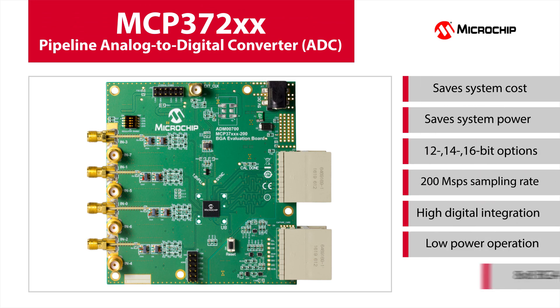With Microchip Technology's MCP372XX family of pipelined analog-to-digital converters, the internal 200 Ms/s analog-to-digital converter can be divided into up to 8 channels through the internal multiplexer, giving a 25 Ms/s sampling rate per channel, with just over 60 mW per channel running at full speed.